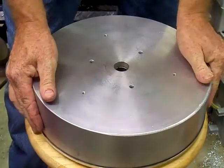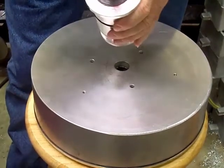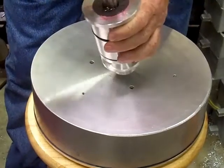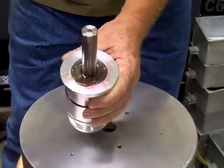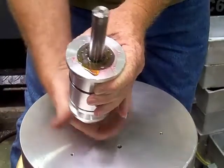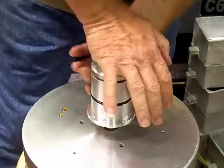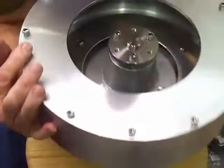You flip the bowl over. Now you take the spindle — this is packed with grease — and you put some lube on it right here. Gear oil is what we lube it with. Spin it around a couple of times, then flip it over. With the heel of your hand, push it all the way down until it touches.